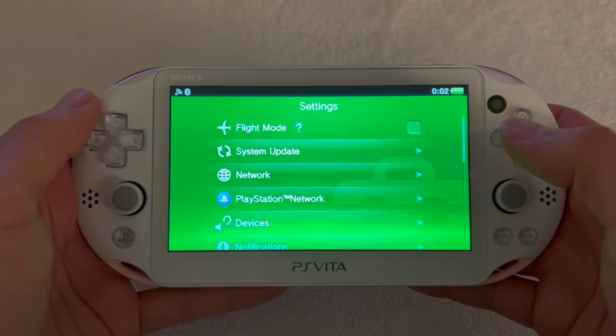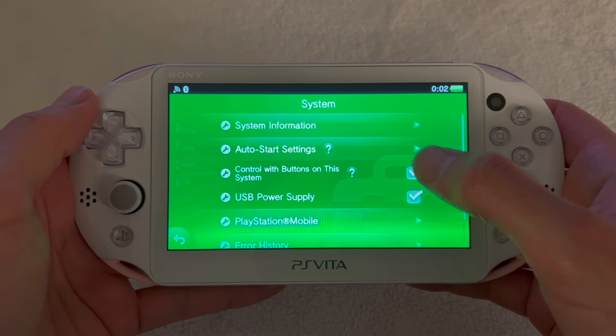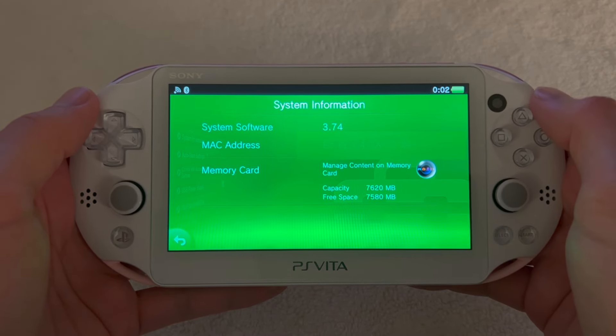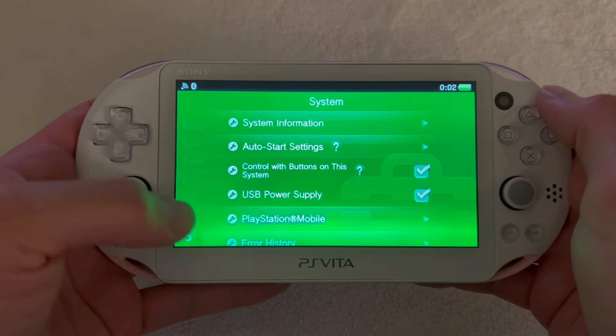I'm going to go to my settings so you guys can check that this is a brand new PlayStation Vita. We're on firmware 3.74 and we're going to start.